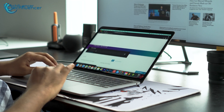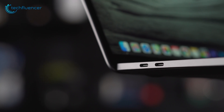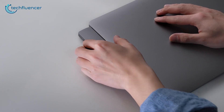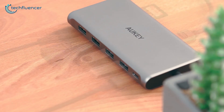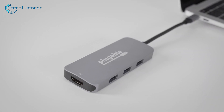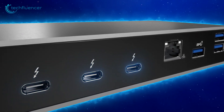The problem with modern thin and light laptops, like the MacBook Pro, is that they have a limited number of ports to work with. However, USB-C hubs are here to the rescue as they smartly extend your laptop's limited number of ports. In today's video, we are going to showcase 5 of the best USB-C hubs that you should consider getting for your notebook.